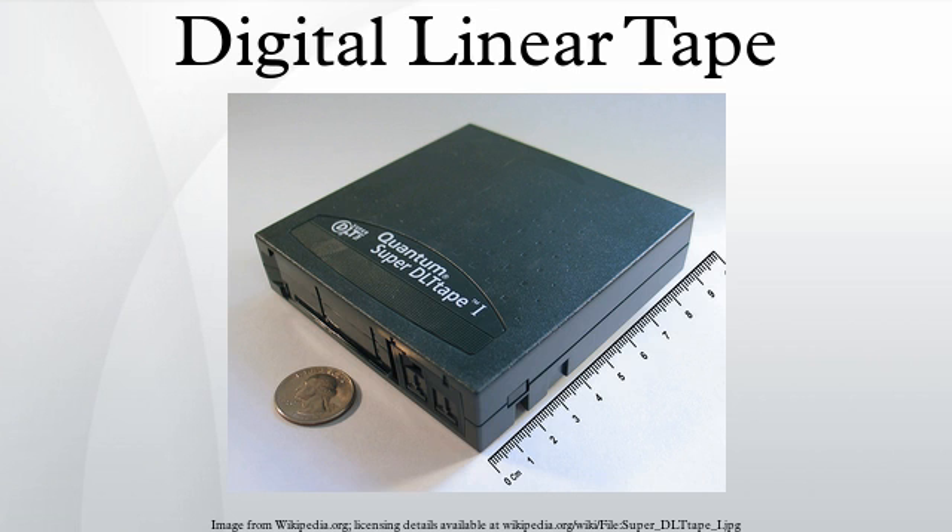Tape material is metal particle tape. SDLT adds an optical servo system that reads servo patterns on the back of the tape to keep the data tracks on the front of the tape correctly aligned with the read-write heads. This is important for newer tape media, which have very thin, dense data tracks.